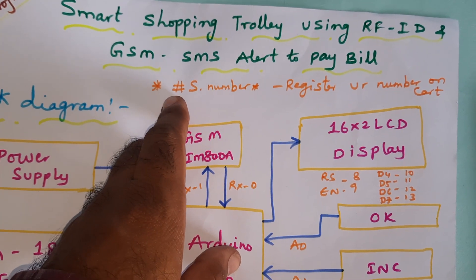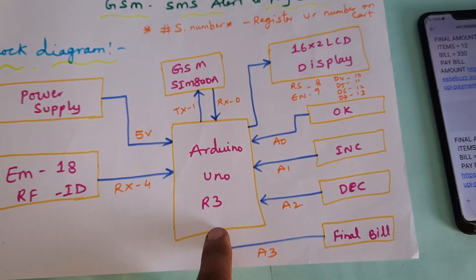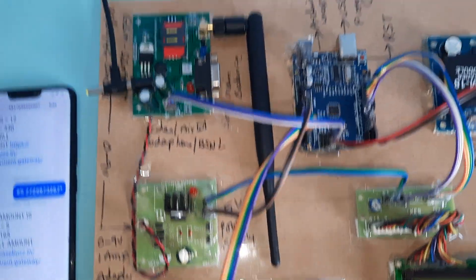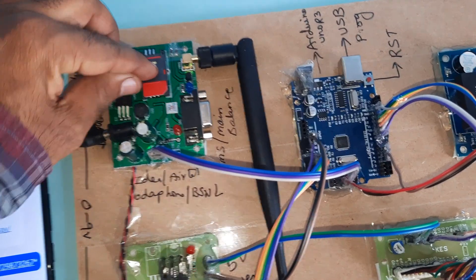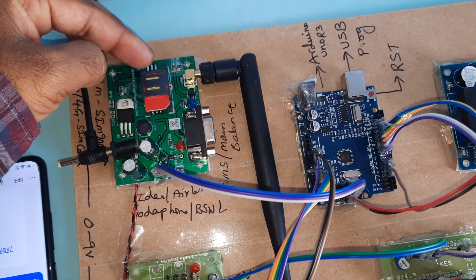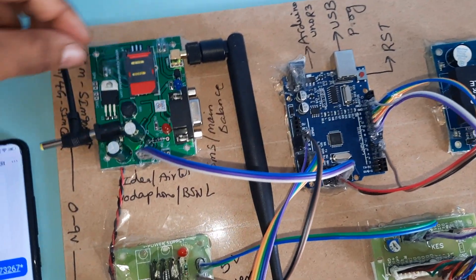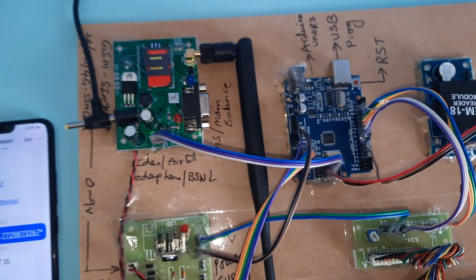The registration process uses the format: hash, capital S, mobile number, then star — sent through the Arduino board. The GSM module sends the bill amount as an SMS alert. We are using one SIM card — you can use Idea, Airtel, Vodafone, BSNL, 2G, 3G, or 4G. Insert the SIM card, check SMS balance and main balance, then close it.